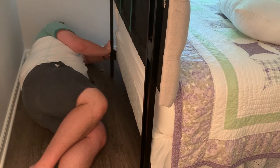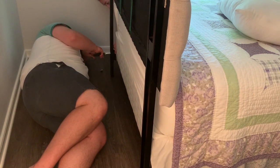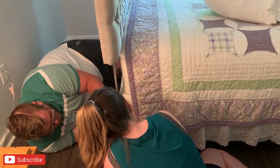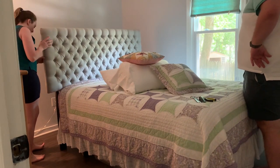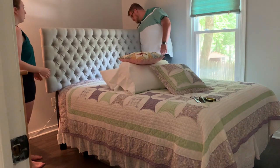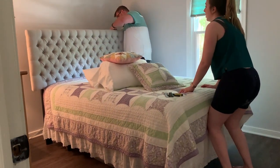A few weeks ago my parents brought down a bed from their house along with a couple other pieces of furniture. We didn't have a bed frame, so I decided to move my headboard and bench from my own bedroom down here. It's an adjustable headboard that works for a full or queen bed, and it fit really perfectly. It was super easy to attach to the back of the bed frame, and I was really pleased with how it turned out.